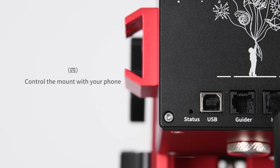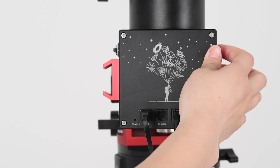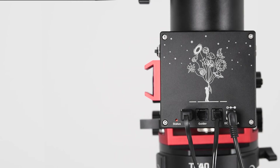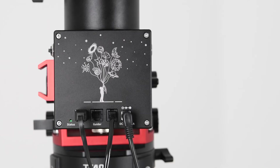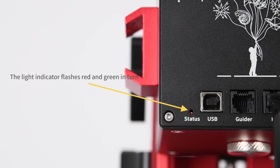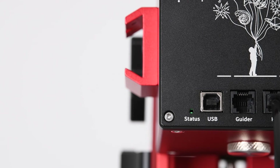Mobile app control. Inspect the light indicator after the mount is powered on. It is in equatorial mode if the indicator lights up red for the first 5 seconds. It is in azimuth mode if the indicator lights up green for the first 5 seconds. The light indicator will flash red and green after the first 5 seconds if the local time and coordinate information has not been synchronized. Un-synchronized mounts are unable to go to targets, nor will certain other features of the AM5 be available for use.